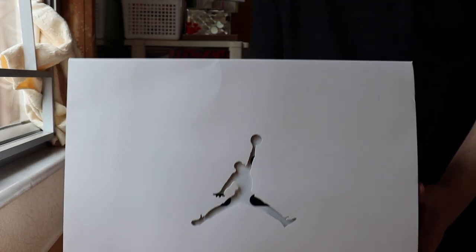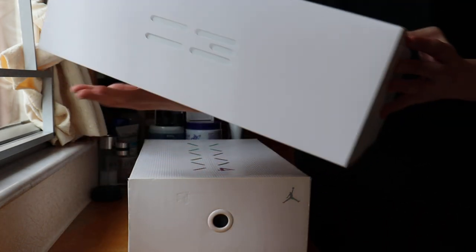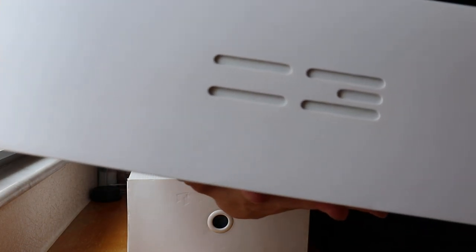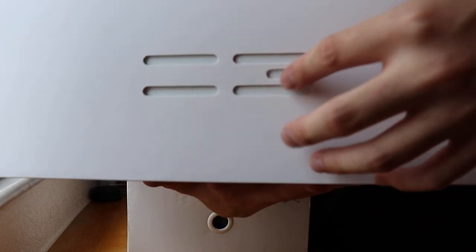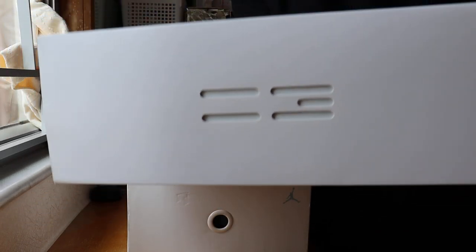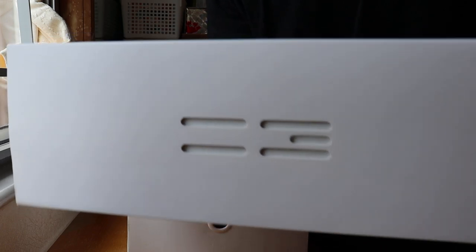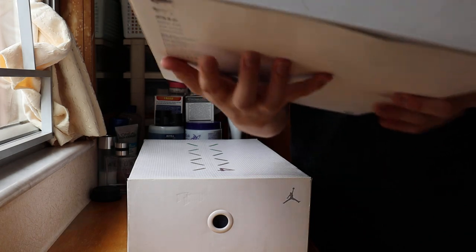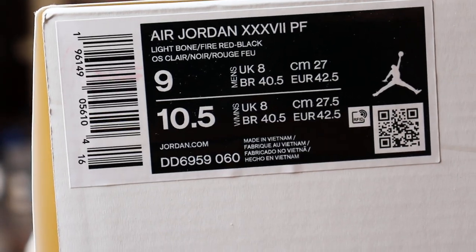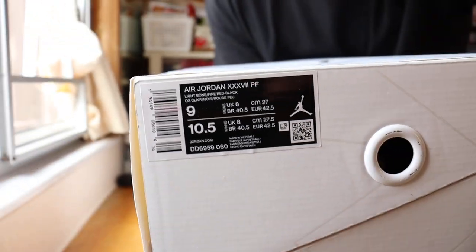As we can see, going for the box — this is the Jordan 37 box, very very clean. Just a Jordan logo with an extra paper sleeve on it. For the details, as you guys can see, there's like a two-line and three-line that represents 23 — Jordan's number. And there's a size tag right here; you can see it says Air Jordan 37, US 9.